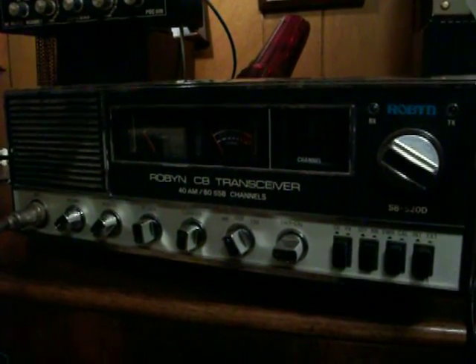Another thing I'm happy with is it looks like the finals are original to the radio. This isn't a very good camera and I don't have focus, but it's got the 2SC1306 and the 2SC1307.